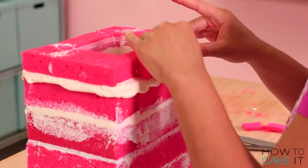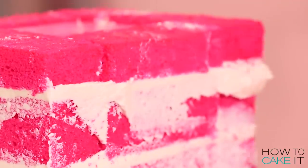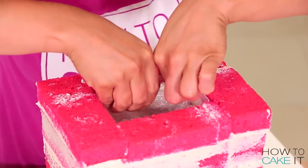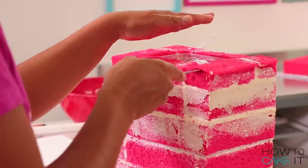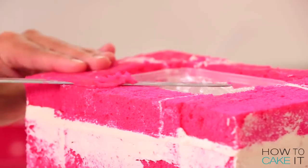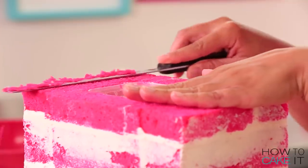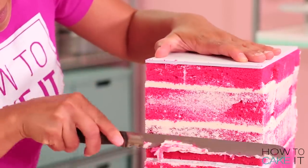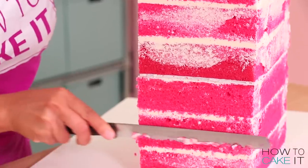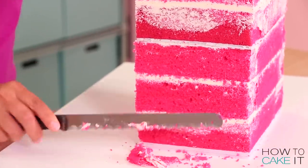So now we've built our cake up to the top of the container. What I need to do is just take a serrated knife and make sure that my cake is flush with the top of the container. But I also don't want to get any crumbs in my container, so do this very carefully. And I'm going to use this moment to just trim all four sides of the cake.